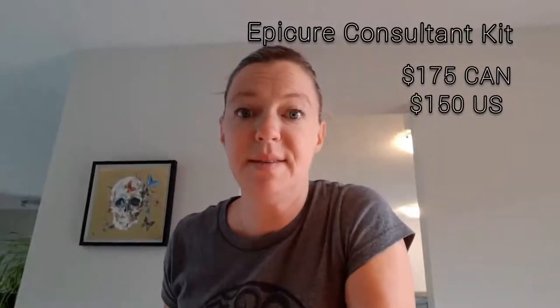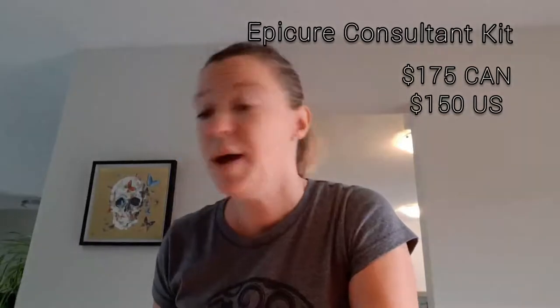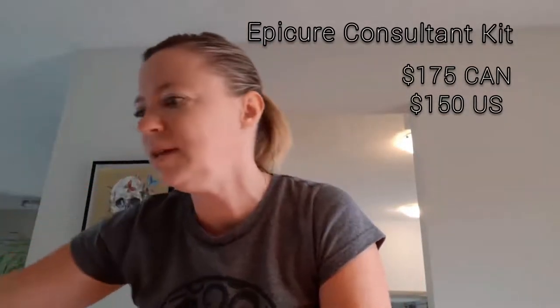Hey everyone, I just wanted to make this little video because I just received my Epicure Consultant package in the mail. So I'm gonna open it up and have a look at what's in here.